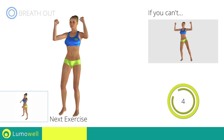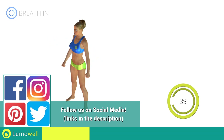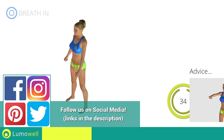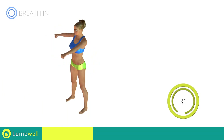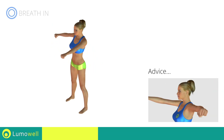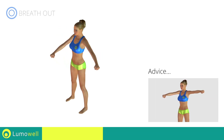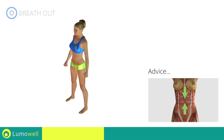Next exercise: alternating shoulder raises. Go! Don't bend your arms — keep them constantly flat. Don't bend your head; keep it constantly in line with your back. Try staring at a fixed point in front of you. Don't move your upper body — keep your abs tight to control your back movement.